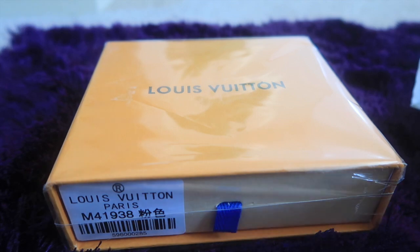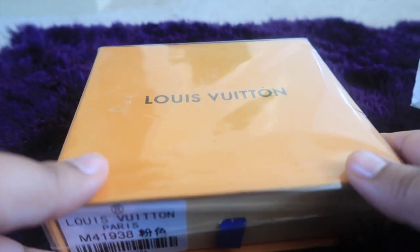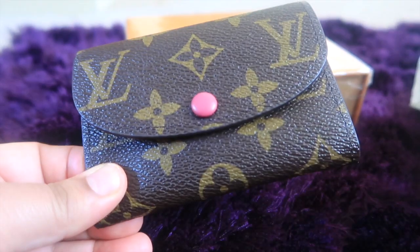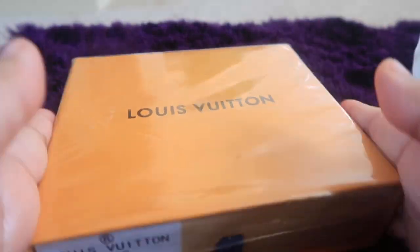Hey guys, welcome back to my channel. I'm back with another unboxing video as promised. This one is from iOffer and it's a replica LV purse. I have recently done an unboxing for a similar purse, so if you haven't watched that video, go ahead and watch it — I will leave the link down below. But now let's go ahead and open this.